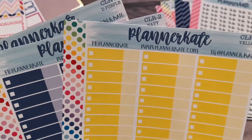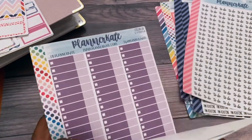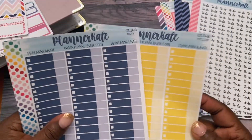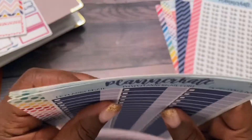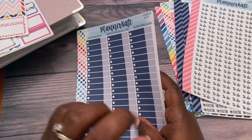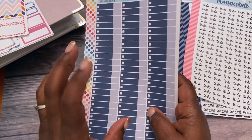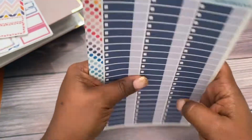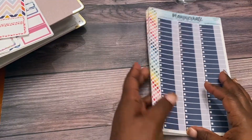I believe these are budget stickers. I got them in July, August, and September — July with the navy blue, August with the gold yellow color, and September with the purple color. I'm going to be doing a video of how I'm using my planners. I have four planners and I use them all differently, so I'll be putting up a video on that since people have asked.